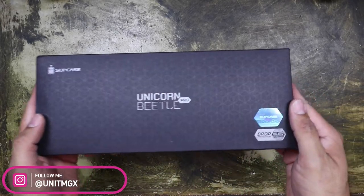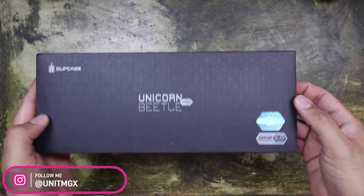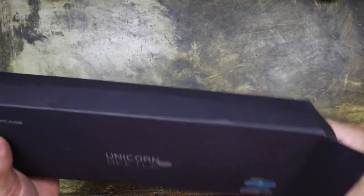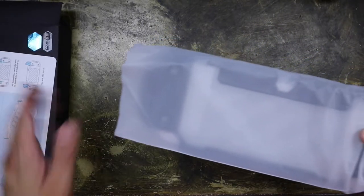So again, this is called the Unicorn Beetle Pro. I did pick it up off Amazon — I'll put the link in the description below. Let's get it open and check it out. Getting the instructions right there, set that aside.